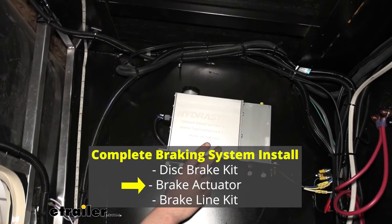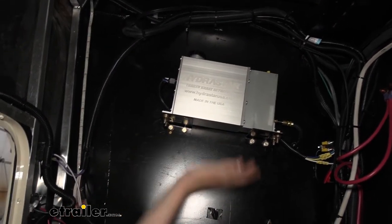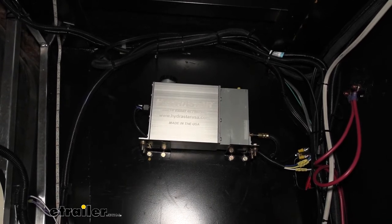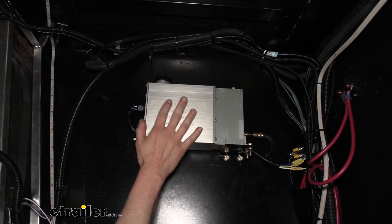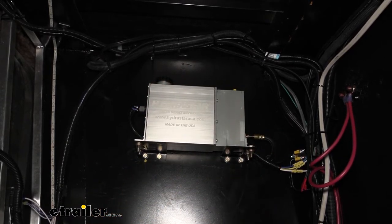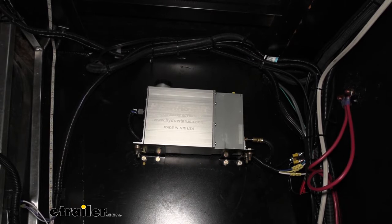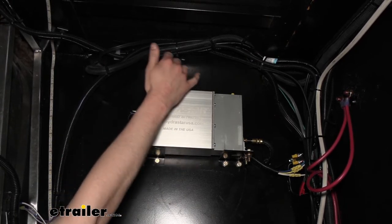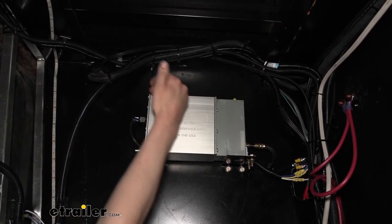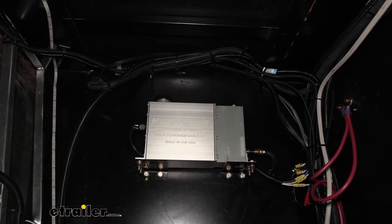Here we are in the front compartment of the trailer. We decided to mount the actuator on the passenger side up high to minimize space usage while keeping the compartment usable. Having it up high helps with gravity bleeding - the main reservoir up high lets gravity naturally take the fluid down and deliver it back to the brakes, speeding up the bleeding process. Don't put it so high that you can't fill it though. I stood in the compartment and lifted it to a height where I could still see down inside to check the level - that's how we chose this location.